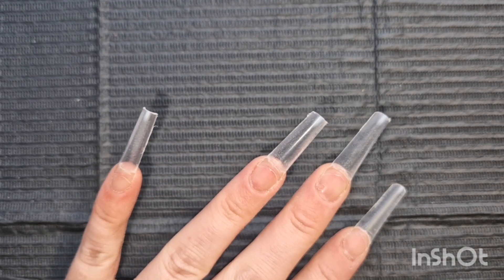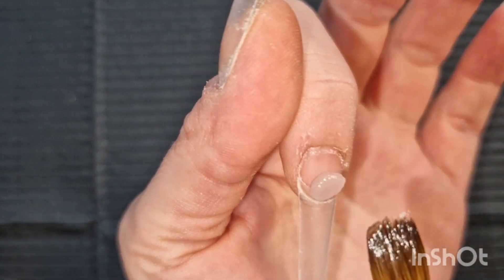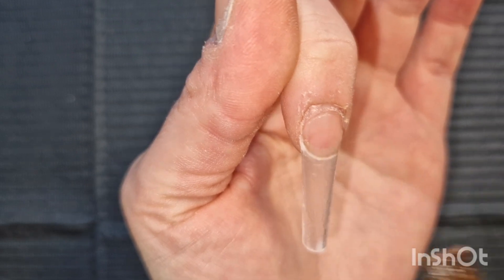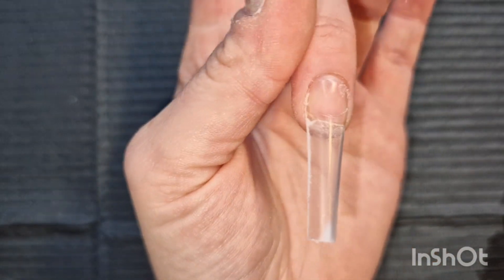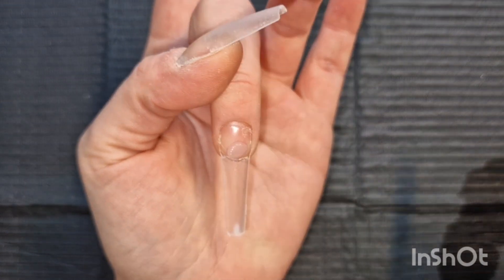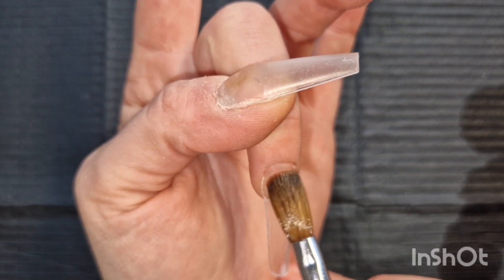I'll probably speed this bit up — let me know in the comments how you're all doing. So this bit I'm just putting a clear, clear bead on the nail. This just kind of helps protect your natural nail — that's what it does. You're super zoomed in, I didn't even realize that might have been a bit close. So I've got this new desk and honestly it's really hard for me to do nails on it.